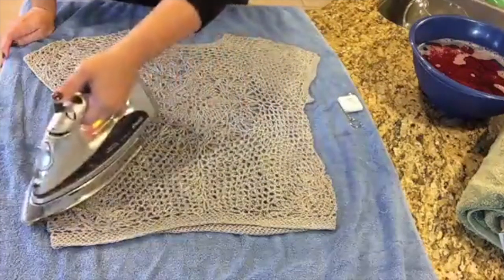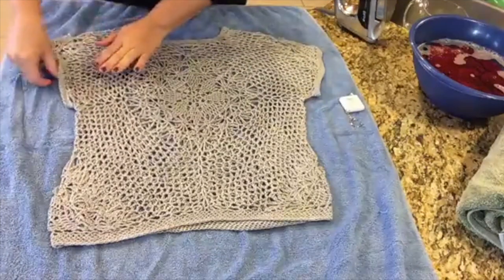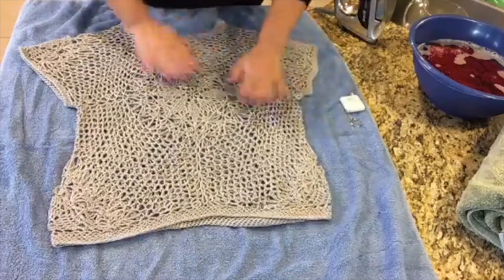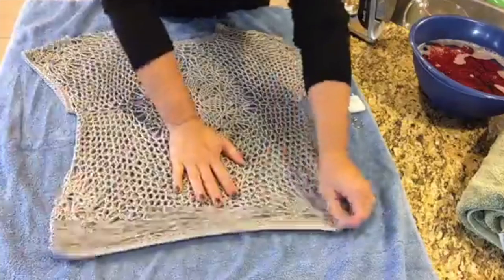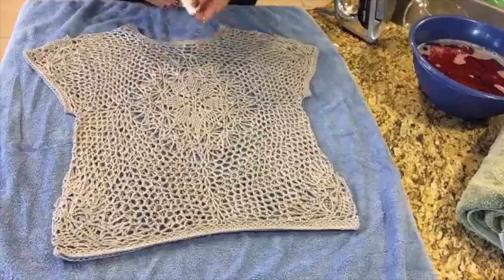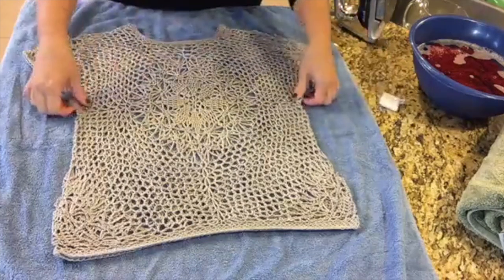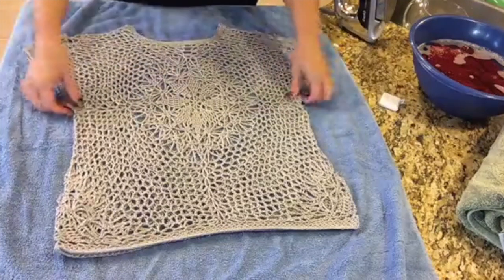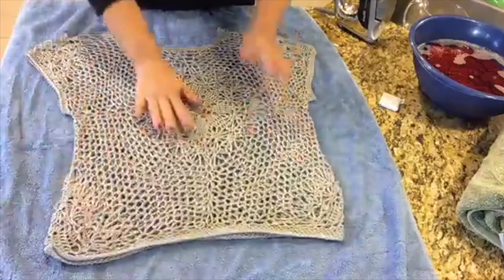I don't want to press hard on the sweater because I don't want to smash the stitches. We are going to do this back and forth in steps — I have got some steam on it now, so I can come back in and stretch it out a little bit. In a minute I am going to double check that my measurements are not being compromised by any of the stretching. I want to make sure I am stretching in the right directions. So the underarm first — we are at 17, which means 35 for the bust circumference. That is what was intended for this sweater.